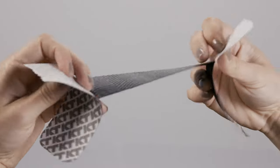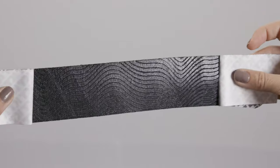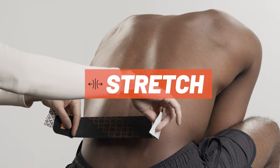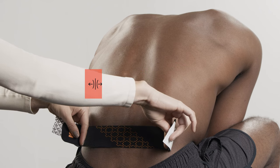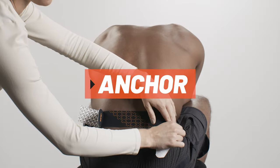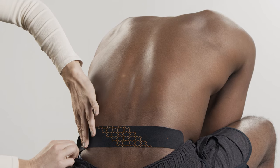Tear backer paper in the center of the first strip and peel it back to expose the middle segment of adhesive. Apply moderate stretch and adhere the tape just below the pain point. Lay down the last two inches at each end with no stretch as anchors, one at a time.